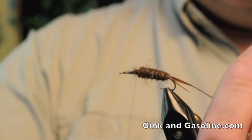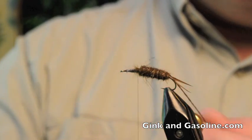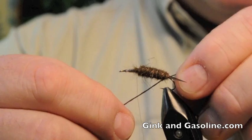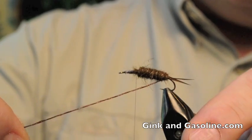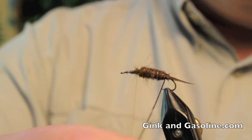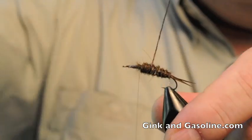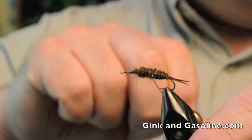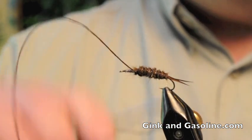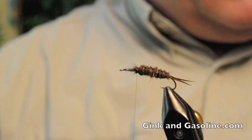Now I'm at the point where I will wrap in my ribbing — so that would be the next step. With all my ribbings on almost any kind of nymph or fly that I tie, I counter-wrap the ribbing. I just think it makes for a more durable fly. So now we've got our ribbing tied in. Let me tie that off and cut that off.